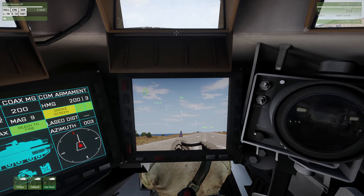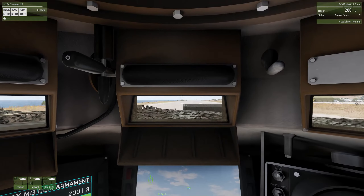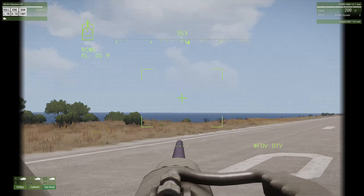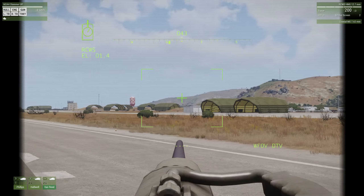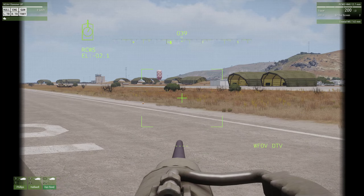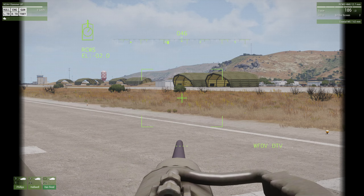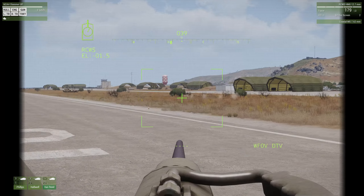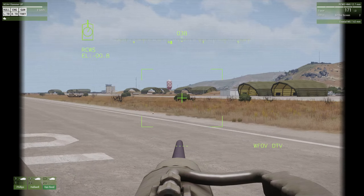You click the right mouse button and that takes you to the camera view. As the tank commander, you will be using this view frequently. This does two things: number one, it allows you to use your machine gun - use the left mouse button to pull the trigger to fire your .50 cal. You have 200 rounds plus three extra belts, so a total of 800 rounds of .50 caliber ammunition, which does quite a number on infantry and has quite a long range.